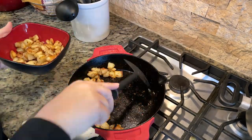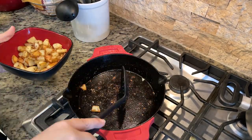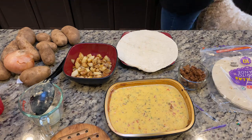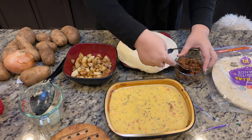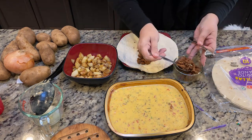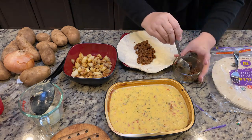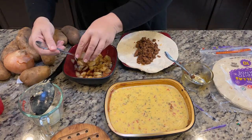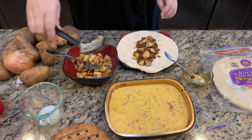I removed them from the skillet and it was time to assemble the burrito. I somehow forgot to film getting the brisket queso ready, but we use queso for our cheese. You can definitely use the cheese of your choice, but if you use shredded, I recommend freshly shredding it as opposed to pre-shredded, which has a coating and doesn't always melt nicely.